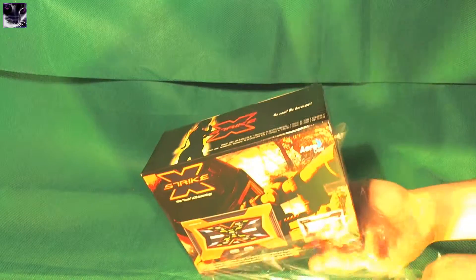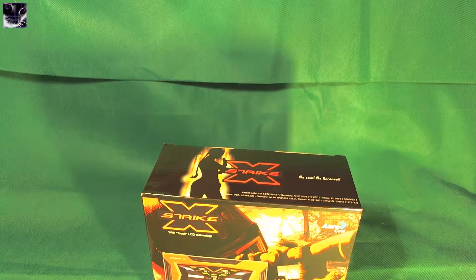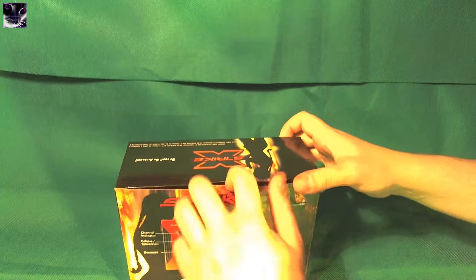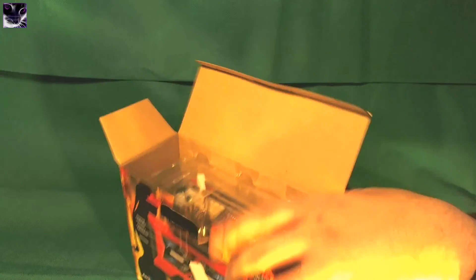I have the StrikeX mouse mat — it's actually under the keyboard and stuff. It has a similar image on it, it's pretty cool. The box opens from here, just pull this up, and let's see what's inside.